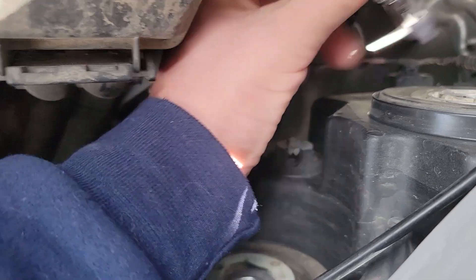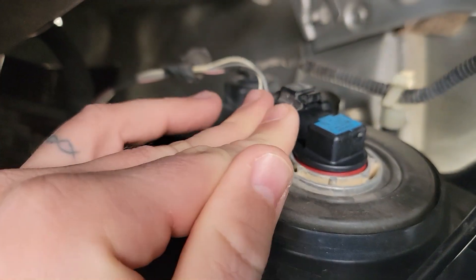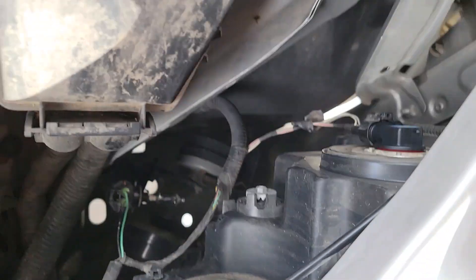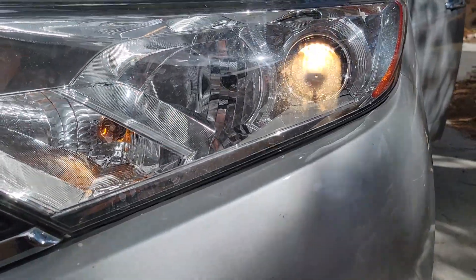Then you just kind of push the tabs down, snapping the new one in — the tab kind of lines up and goes inside, and then you turn it closed that way so no moisture gets inside. Power's on, light is on — pretty simple.